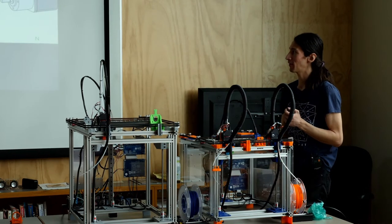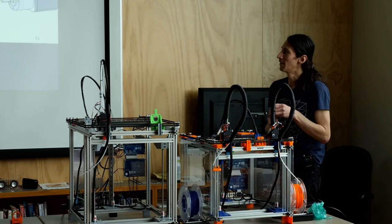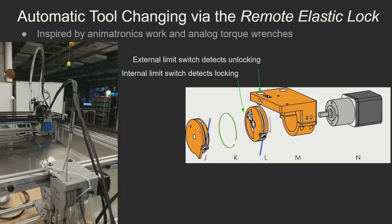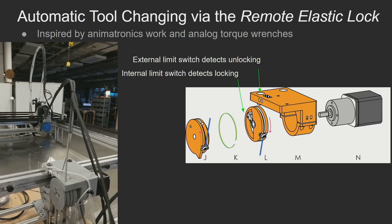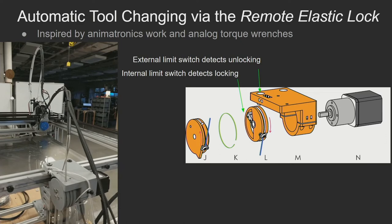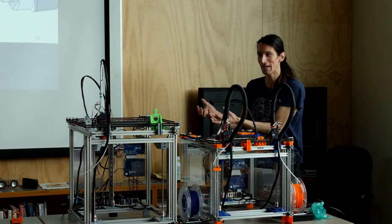I came up with what I call the remote elastic lock — inspired by the tentacle mechanism I built earlier. I describe it as like a bicycle brake cable: when you squeeze the brakes, you pull the cable and that change in length maps to the brake on your wheel. The idea is similar: I'm going to take the motor that actuates the locking — that blue pulley — off of the carriage and put it on the frame, but reroute the force back onto the carriage via cables. By doing that, you take all the mass of that heavy motor off the carriage, preserving a light carriage that can zip around really quickly.